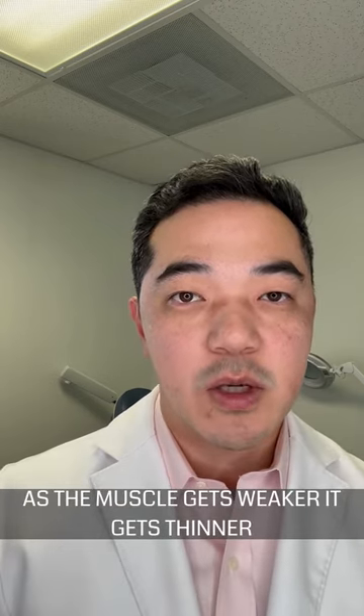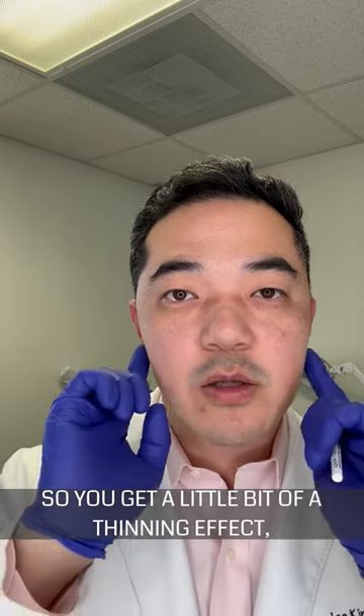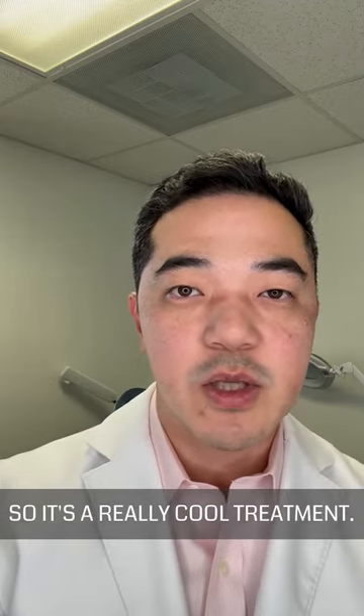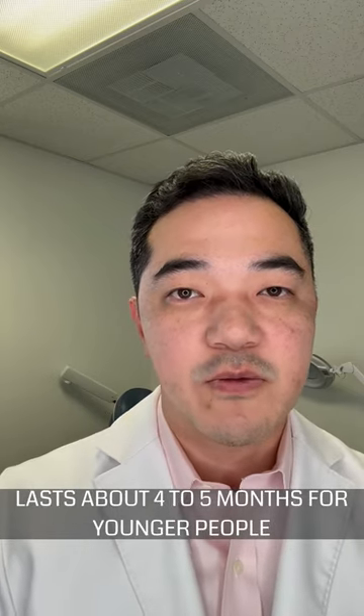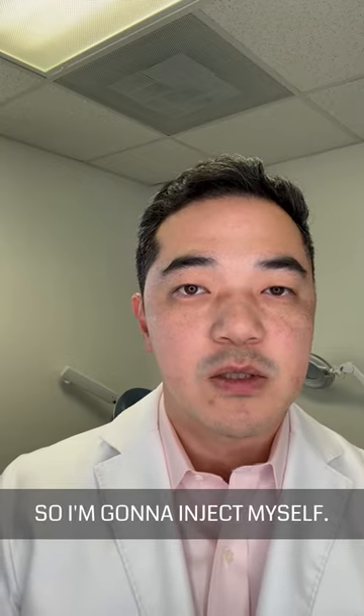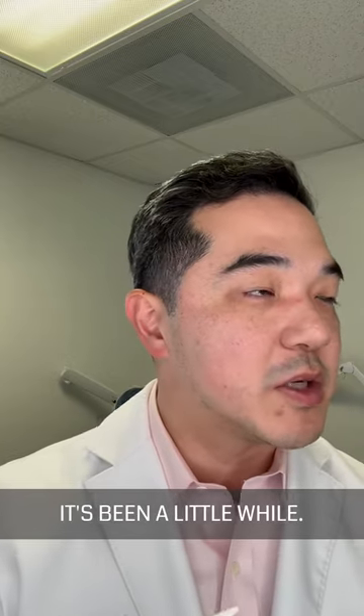Number two, as the muscle gets weaker it gets thinner, so you get a little bit of a thinning effect — a slimming of the jawline — so it's a really cool treatment. It lasts about four to five months for younger people, and sometimes a lot longer for older people. So I'm going to inject myself; it's been a little while.